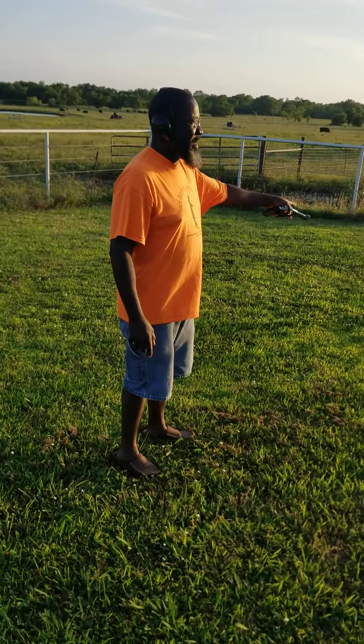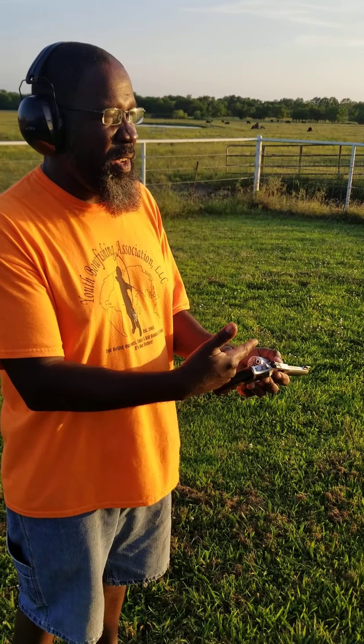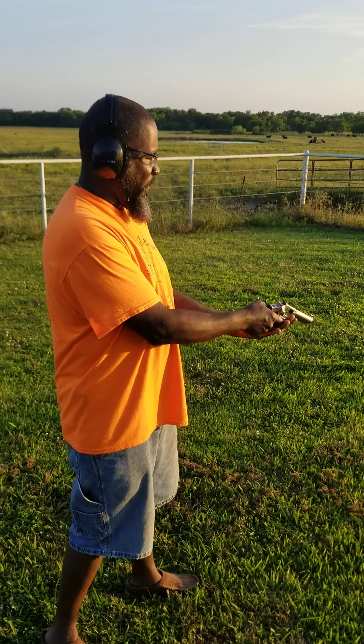All right, that's my target out there. What's important here is that you listen for what goes bang and you watch the actions of what to do if it doesn't go bang. Remember, there are only three shots, two of which are fake.